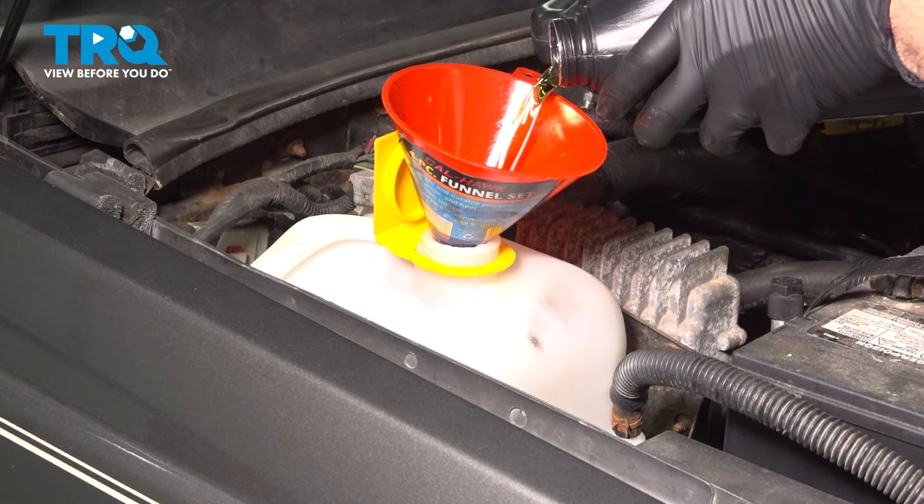Go ahead and start up the vehicle. Let it warm up and run for 10 to 15 minutes. Let that thermostat open and let the engine take in the coolant as necessary, then add coolant to the expansion tank as needed. You can also go for a test drive and do the same thing. Never open the radiator cap while the vehicle is running or hot — always fill through the expansion tank.